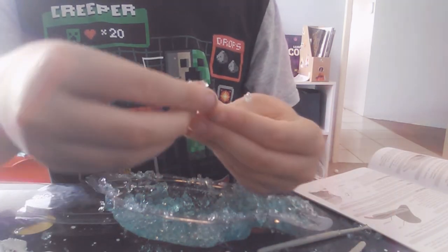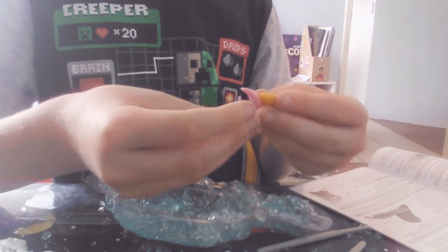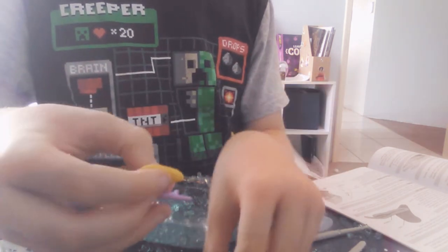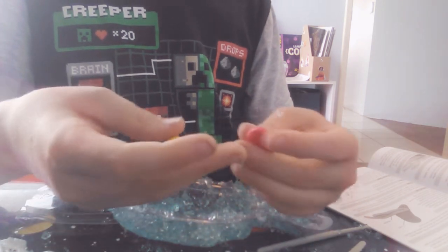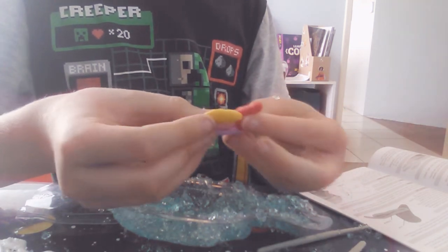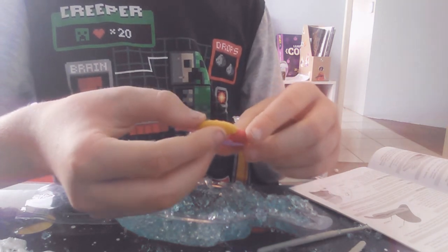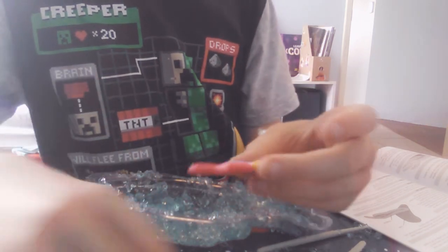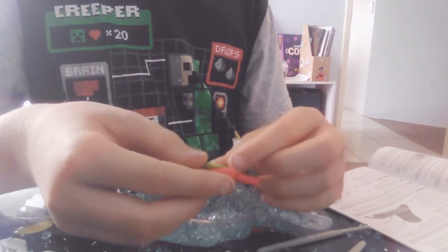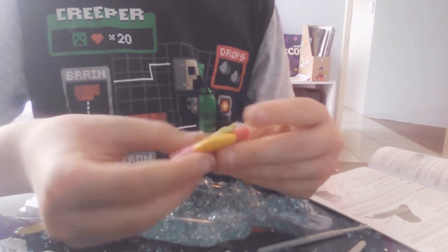The pink one — you put the yellow one here, the kidneys on the reproductive organ. Then you get the liver and put it like that. Then you get the red one and go like that. Then you get this one, that, then that and that. So there.